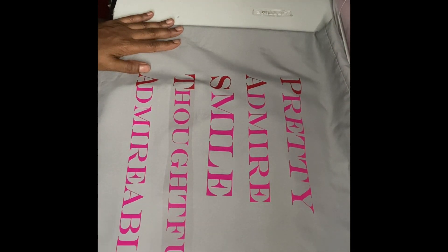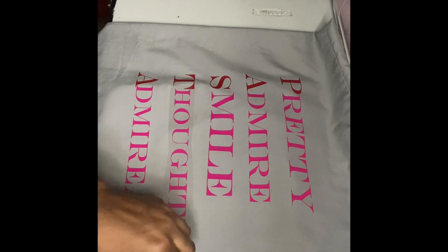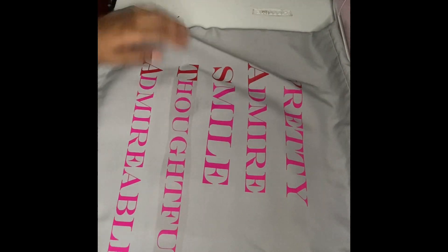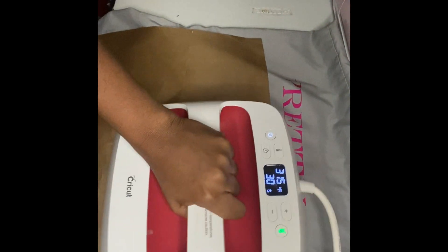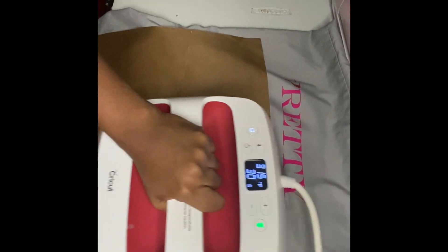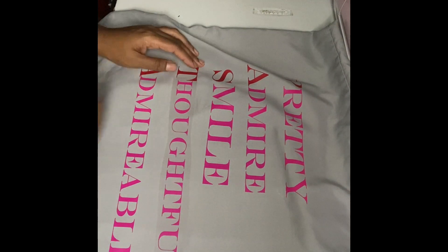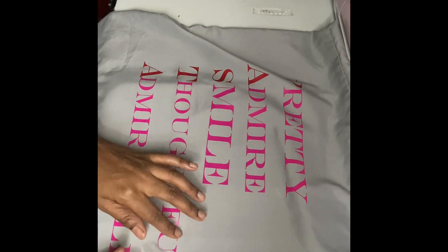Look at it just coming off so easily. Now I'm gonna peel the Thoughtful off, but I did kind of have to go back and press down for Thoughtful because the L was a little off the edge. You see me going back to press it down, just the L on both sides.